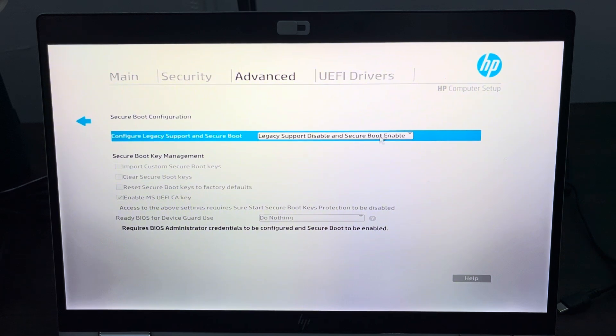Once you click on it, you are going to see it right here — Secure Boot Enable. Mine is enabled, so to disable it click on it and select Disable.